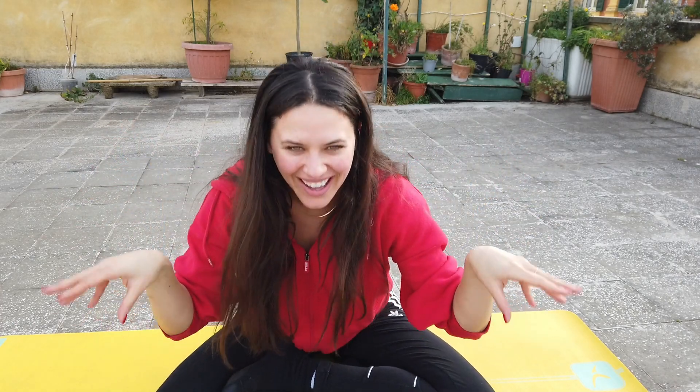We'll finish off with some circles. Keep going through the full range. Sometimes we all need a little bit of encouragement — even personal trainers.